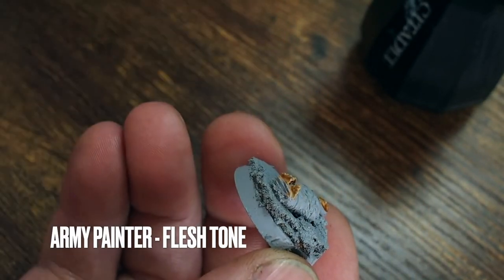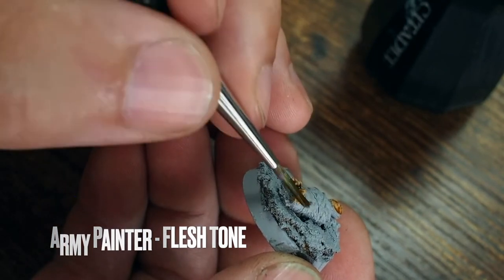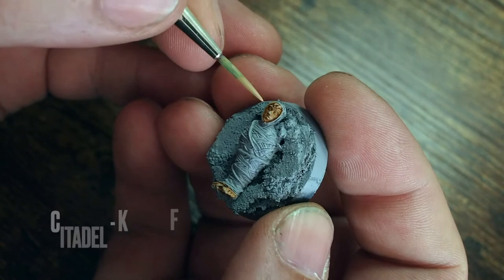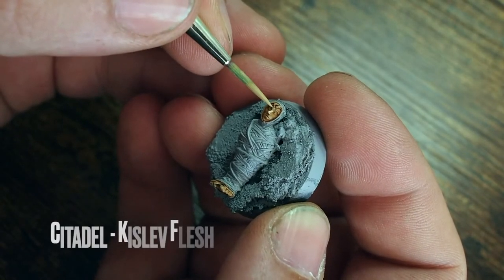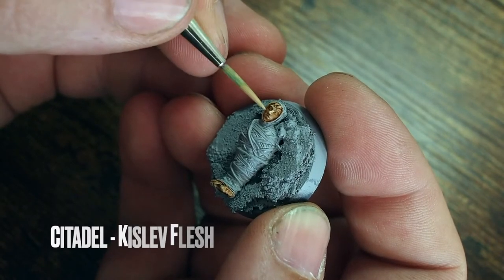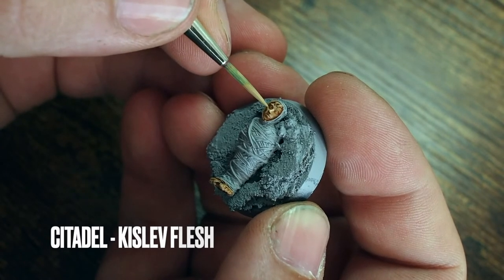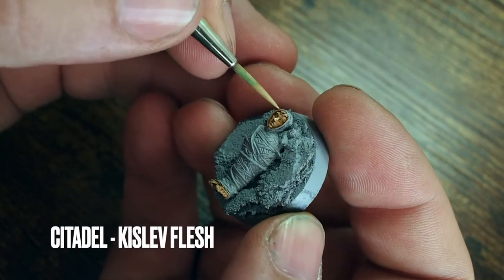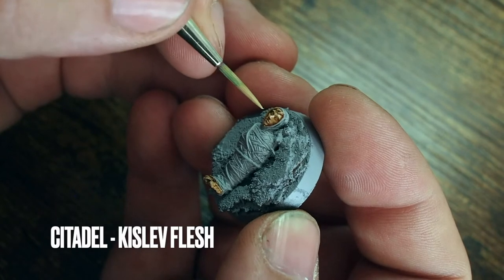I'll just cover over the skin areas — his little feet poking out of the web and his face. Once they dry back up, we're going to build the colors and tones back up. Once that's dry we're going to move back onto the Kislev Flesh, painting onto the raised areas of the face — around the nose, the cheeks, the forehead, the chin — just trying to leave the shade sitting in the area between the face and the web to create that element of depth.